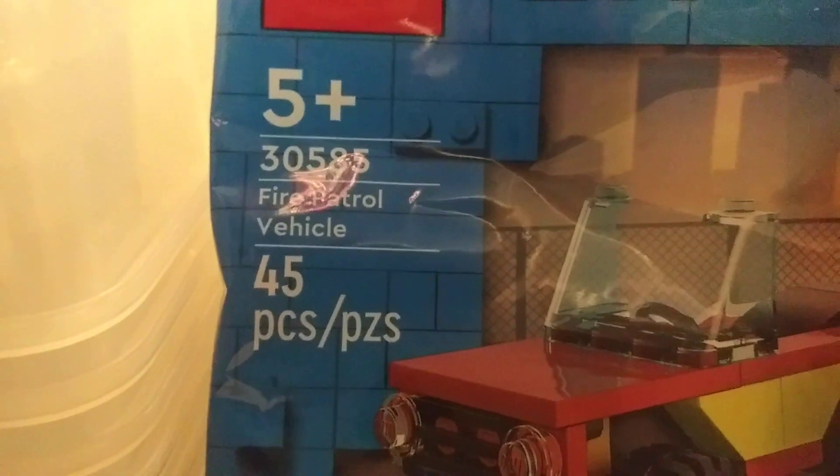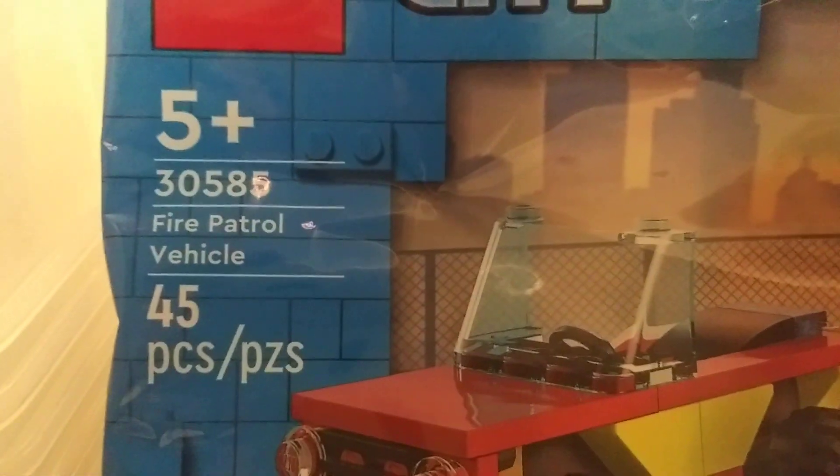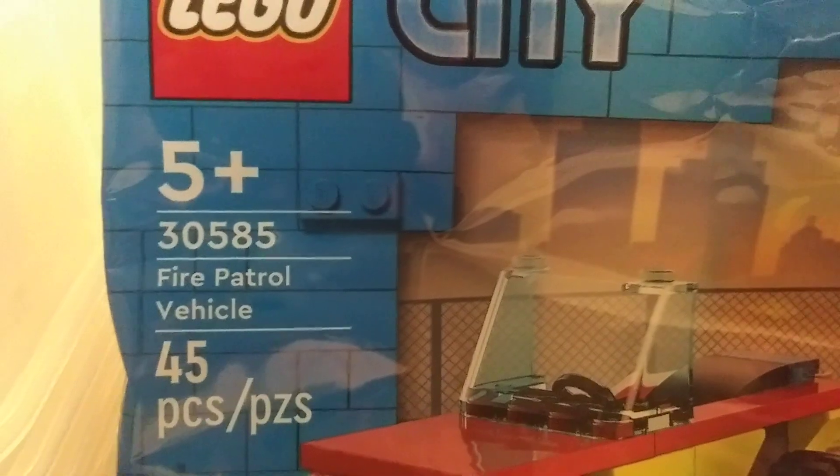Hey guys, Sadler Bricks here, and we've got another small little review. We've got a polybag here. This is 30585 - Fire Patrol Vehicle.